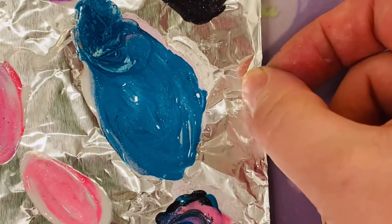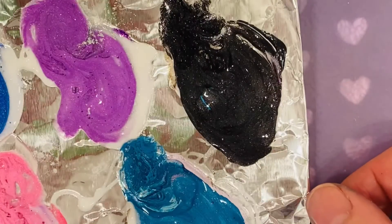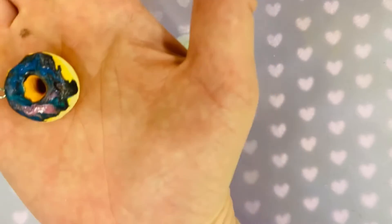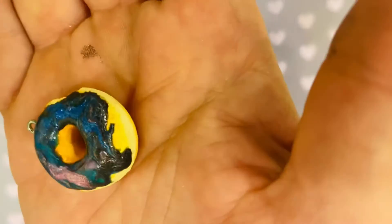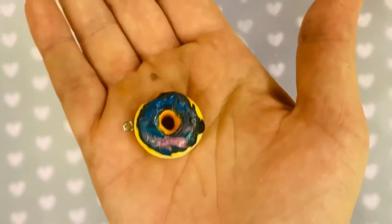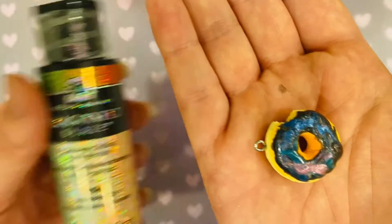I put a little dollop of resin in each area and mixed it in. My doughnut went into my UV LED Teresa nail lamp, and it's done. Look at that — that is a beautiful galaxy doughnut! So it works if you use the Dragonfly Glaze by Folk Art.